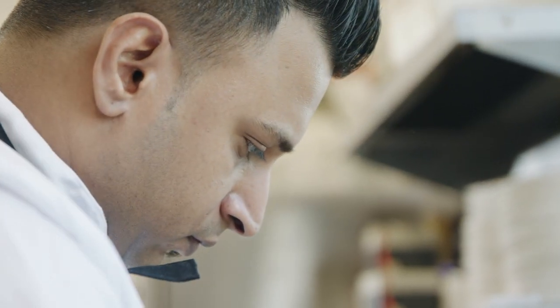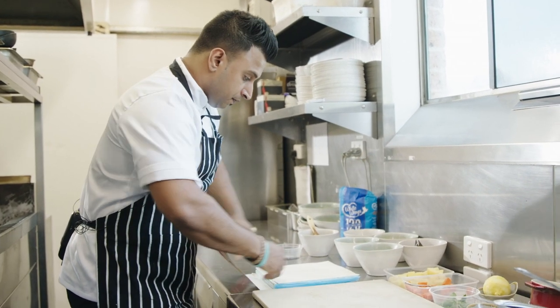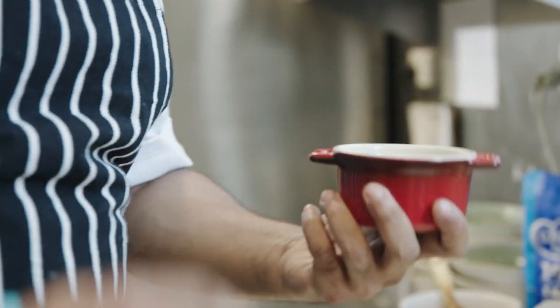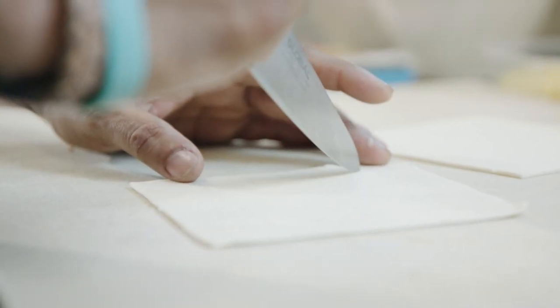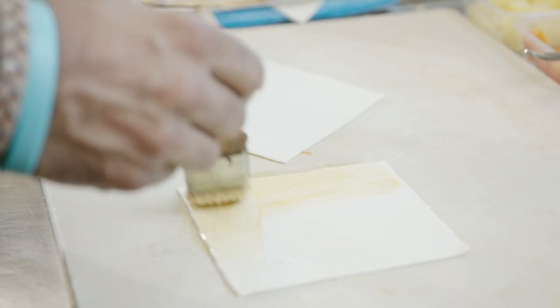Now we're going to use our Pampas Puff Pastry for the top. I'm using this pot to measure the puff pastry — cut a square. Now I'm going to score them. Once that's done, have some egg wash on the top.